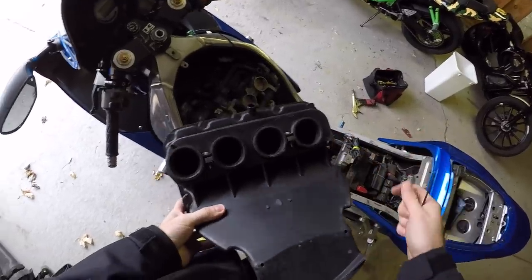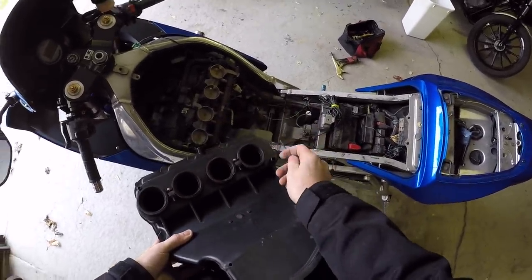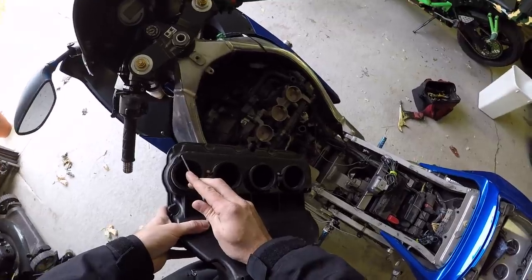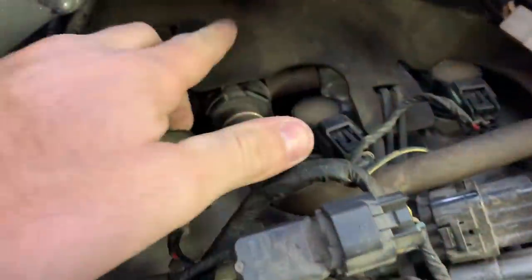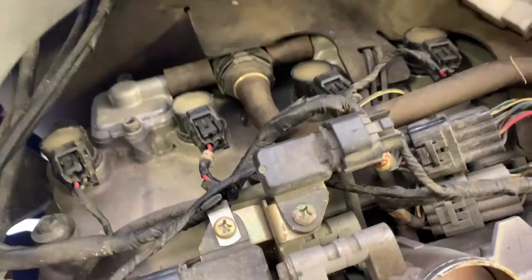So guys, we have three holes to block off in the airbox: one, two, three — where the breather came from on the bottom part of the motor, where the top part of the stock air system plugged in, and then just a little drain for the airbox. Now guys, even more good news — a lot of this stuff in here gets pulled out by stunters. We're going to delete all of this, and the stock system is what we're going to run a tube to.